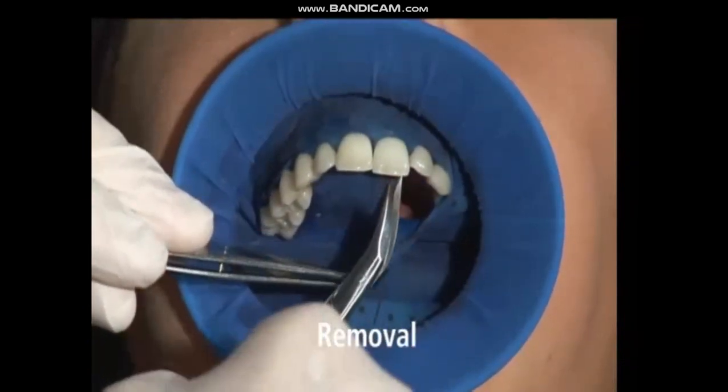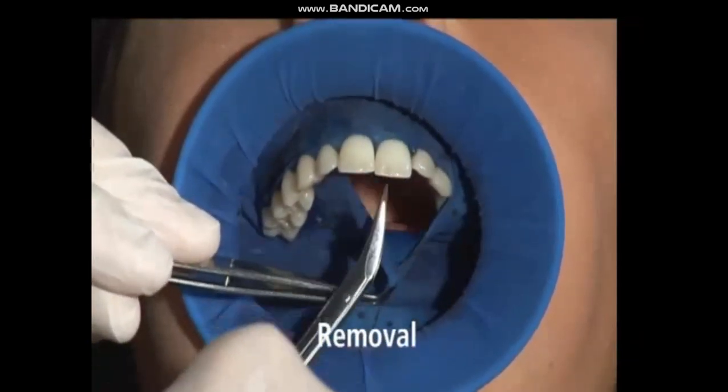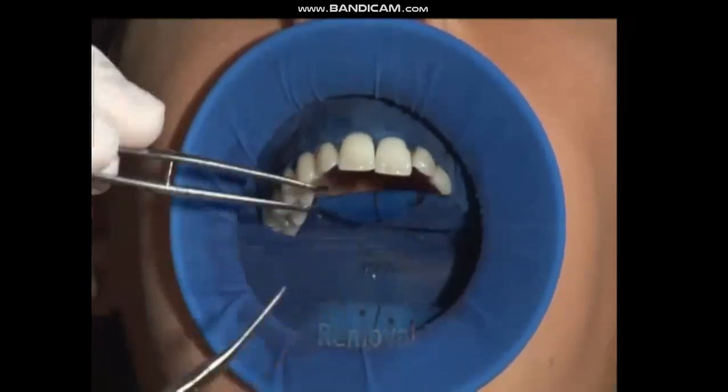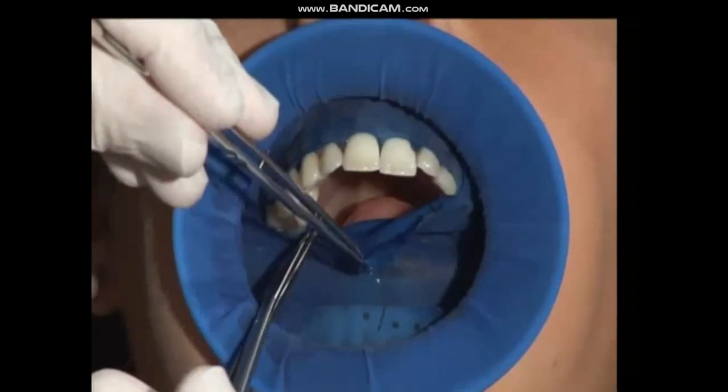For easy removal of the octradam, pull the interdental scepter with the forceps in a lingual direction out of the interdental space and cut them with a scissor.